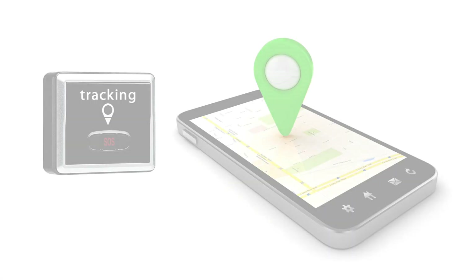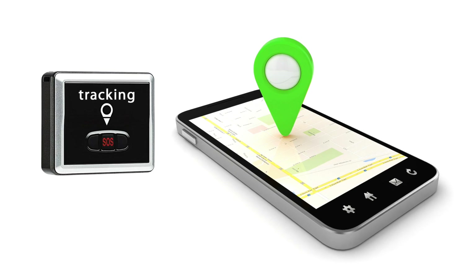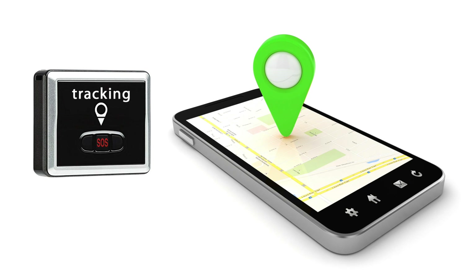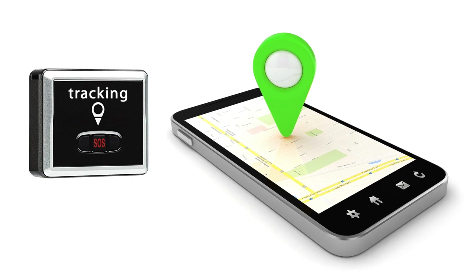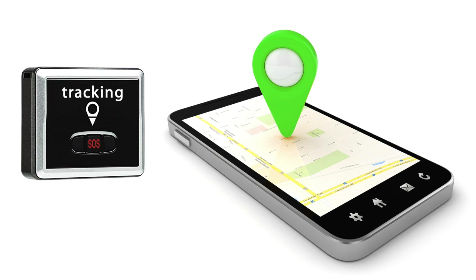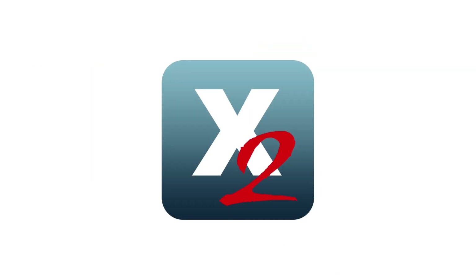The Explore 2 is the first nuclear gauge with an integrated battery port for connection to supported external gauge tracking devices. Now you can keep track of your gauge and pinpoint its location in case of an emergency, theft, or loss. The X2 mobile app makes reporting fast and easy from the field.